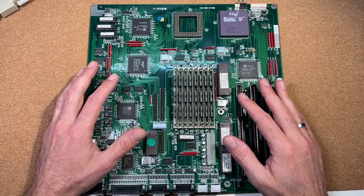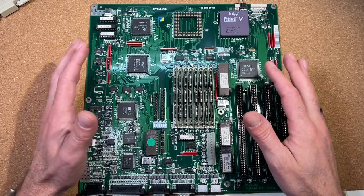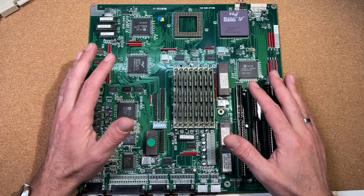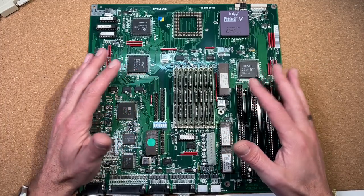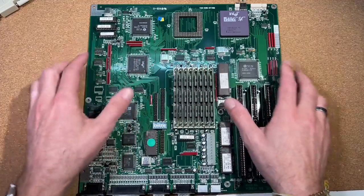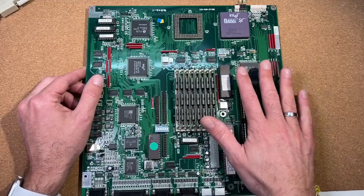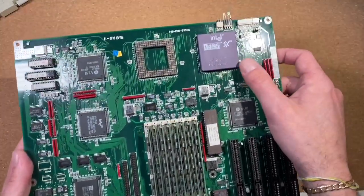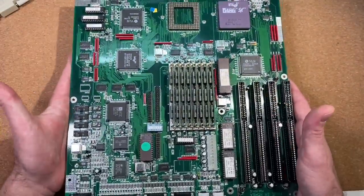Welcome back to my channel. It doesn't always have to be the fastest board or CPU — even ridiculously low performers can give us a reason for an interesting review. For today, I prepared a board which I guess came out of an Olivetti PC, populated with an incredibly slow 20MHz 486SX CPU.